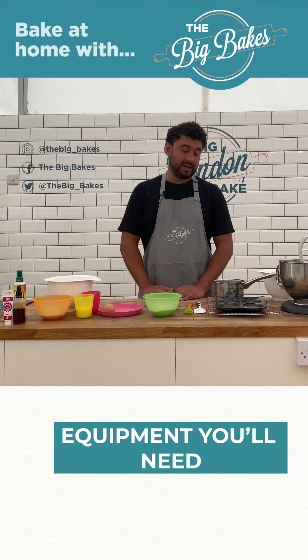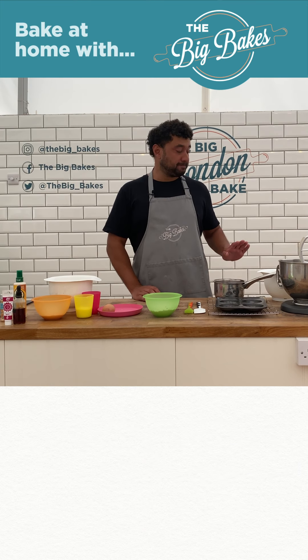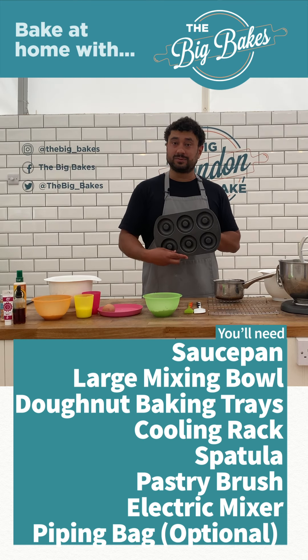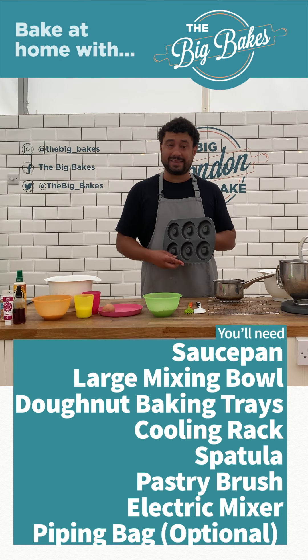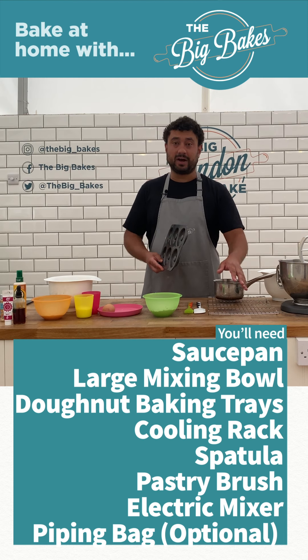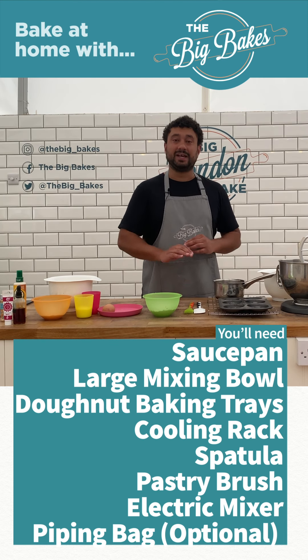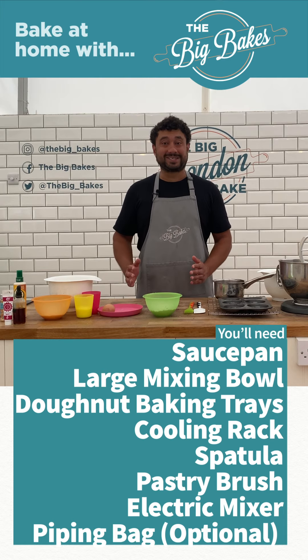For our equipment we simply need a pan, a large bowl, some baking trays which are doughnut-shaped — we can show you where to get them online — as well as a tray to drip our glaze over, a spatula, and a pastry brush. So let's get going.